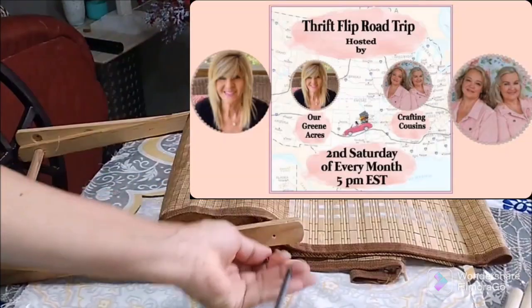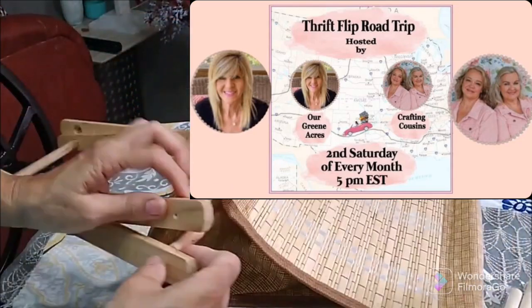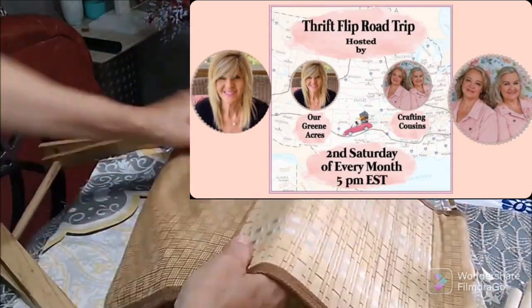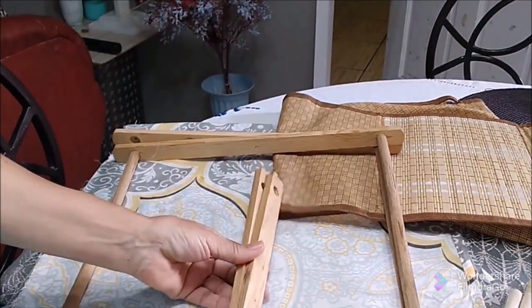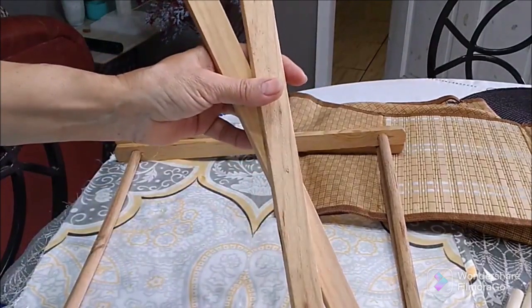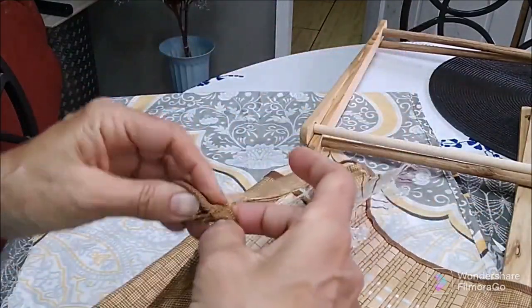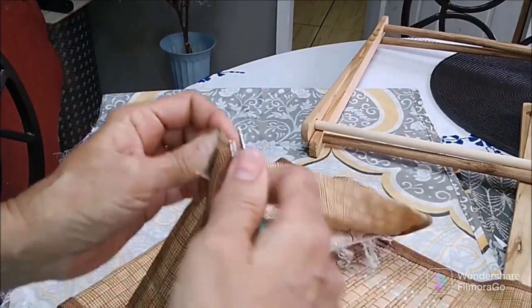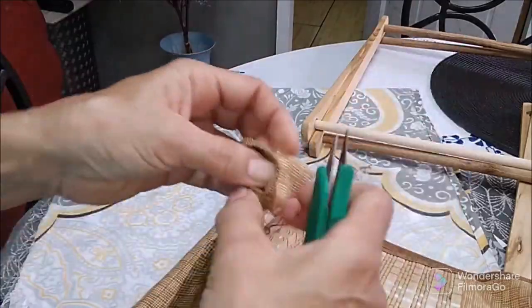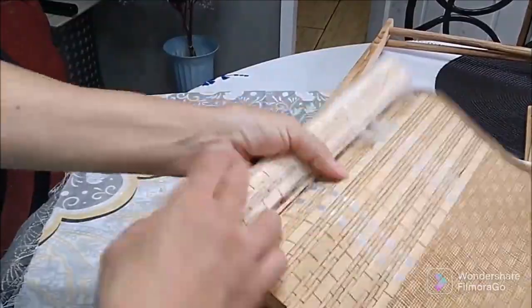This is a drift flip road trip held by Green Acres and Crafting Cousins every second Saturday of the month. These drift flips are amazing — you can transform almost anything into something so different, and I quite enjoy doing them. Do check out the description box for the playlist provided, and head across to Green Acres and Crafting Cousins — their information is going to be in the description box.